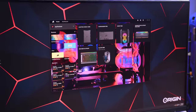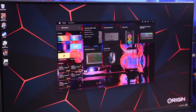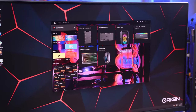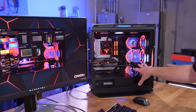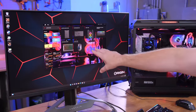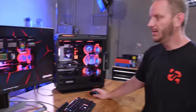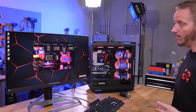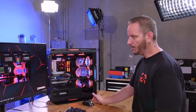In iCUE you can see all the different components plugged in — the Node Core, the Commander Pro, the 5000T, the RAM, the keyboard and mouse. We noticed this is actually a background picture of this system, so they took a photo and made it the iCUE background, which is neat. We can see temperatures, control the pump speed, and do all sorts of stuff. Check out our iCUE coverage in other builds for more detail. There's also the sensor panel so you can see temperatures.